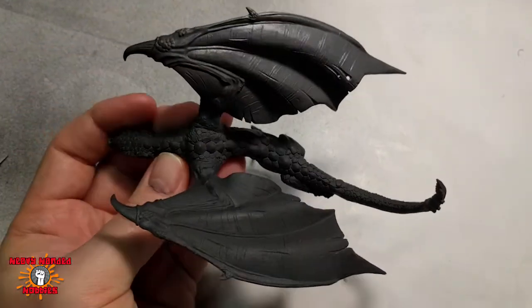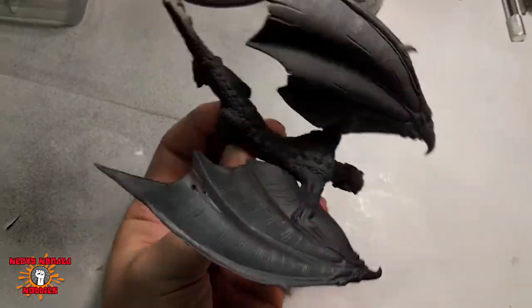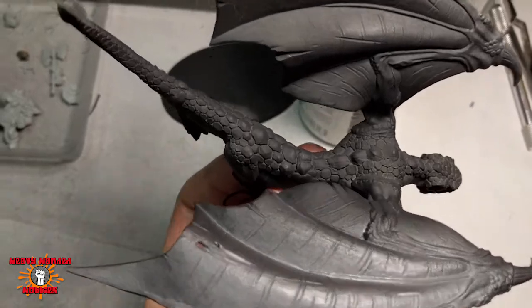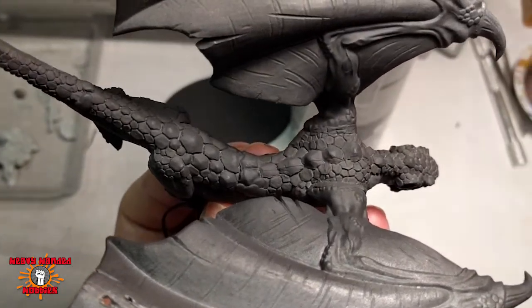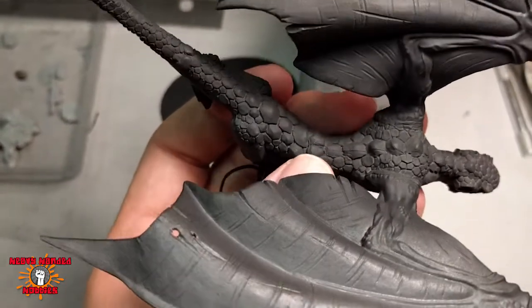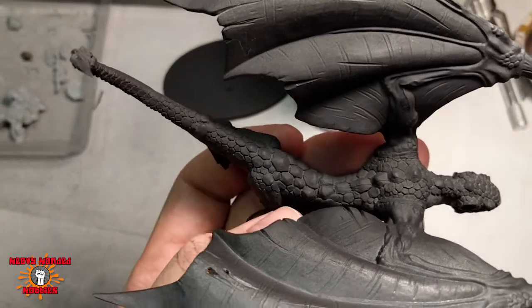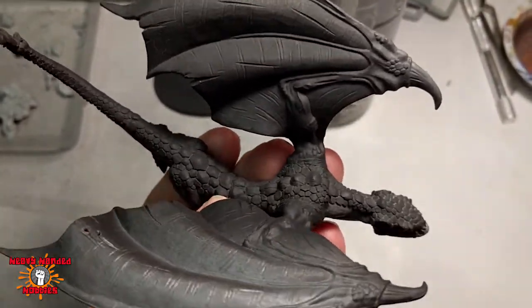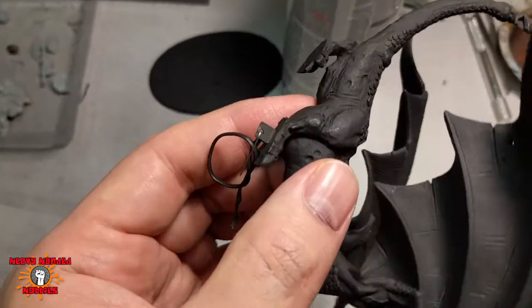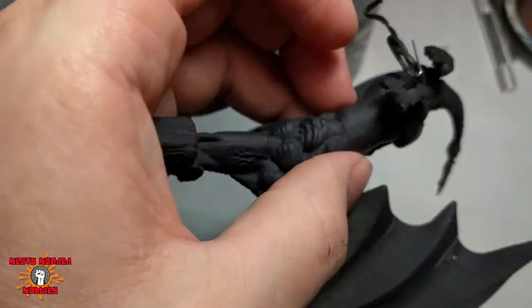I obviously realized afterwards I forgot to glue the horns on, so I have to spray a little more, but I did a light coat. The wings here look good all torn up, but they probably need another coat anyway, so I'll do that with the horns. The green stuff is there and you can kind of see it if you know what you're looking for, but I think it's hidden pretty well — the seams.